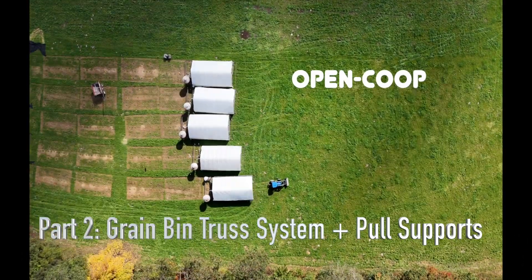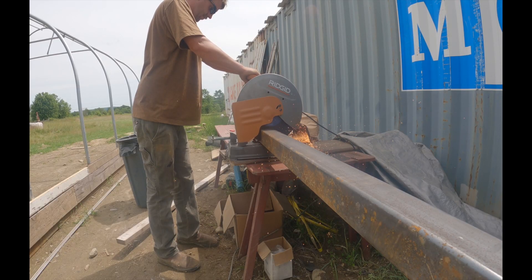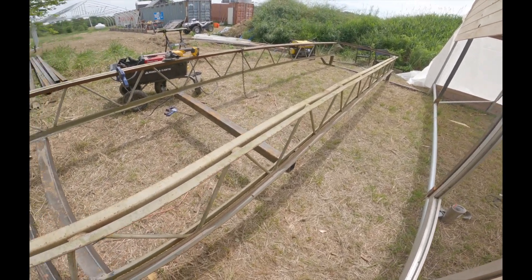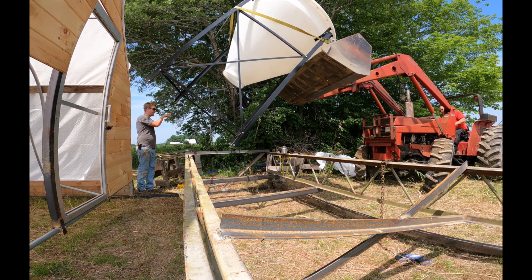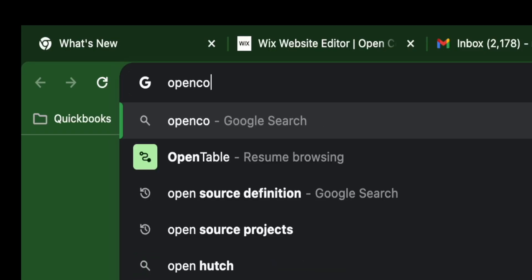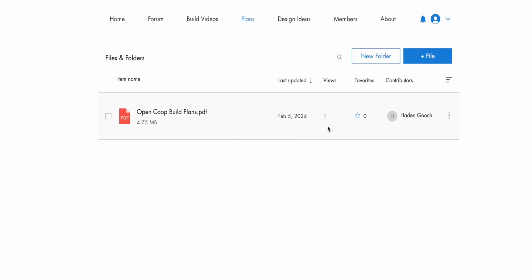Welcome to part two of the open coop build series. In part two we'll be talking about the grain bin truss system, metal selection, prefabricated trusses and where you can find them for an affordable price, the type of grain bin, and how to put it onto the truss system. Be sure to check out our website opencoop.net where you can find the forum to share ideas and production methods, and also access to the plans as a downloadable PDF.